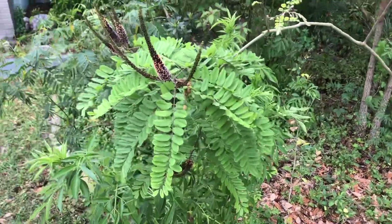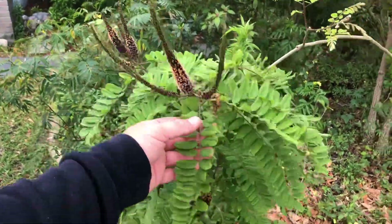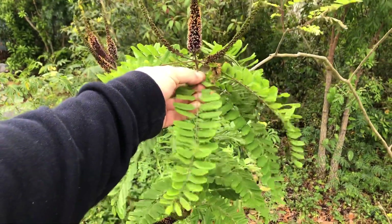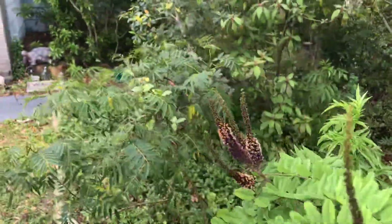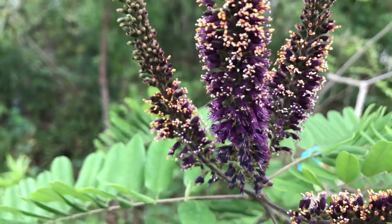They are a legume. They do fix nitrogen. They're a real woody, long-lived shrub. You can see they have that classic compound legume leaf, and the flowers as well are pretty typical for a lot of legumes.